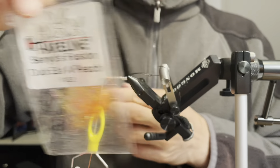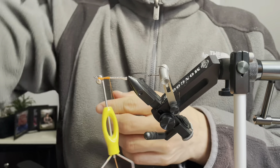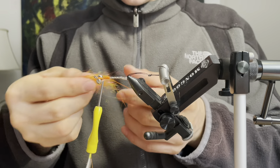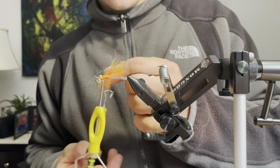Now I'm going to make a dubbing loop and I'm using some Eat a Peach fusion dub. I'm going to take a solid clump of this stuff, put it in the loop, and spin it up to create a large dubbing ball.